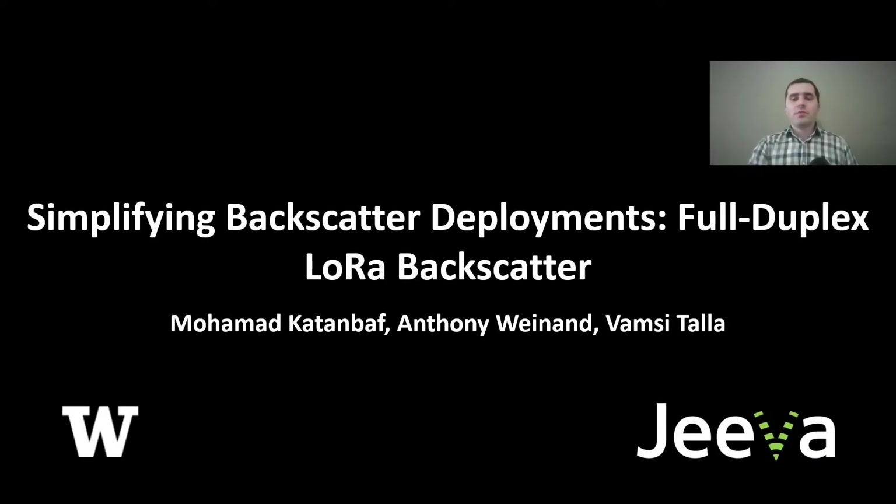Hi, I'm Mohamed Katenbov from University of Washington and today I'm going to present our work on Full Duplex LoRa Backscatter, which I worked on during my internship at Jeeva Wireless.